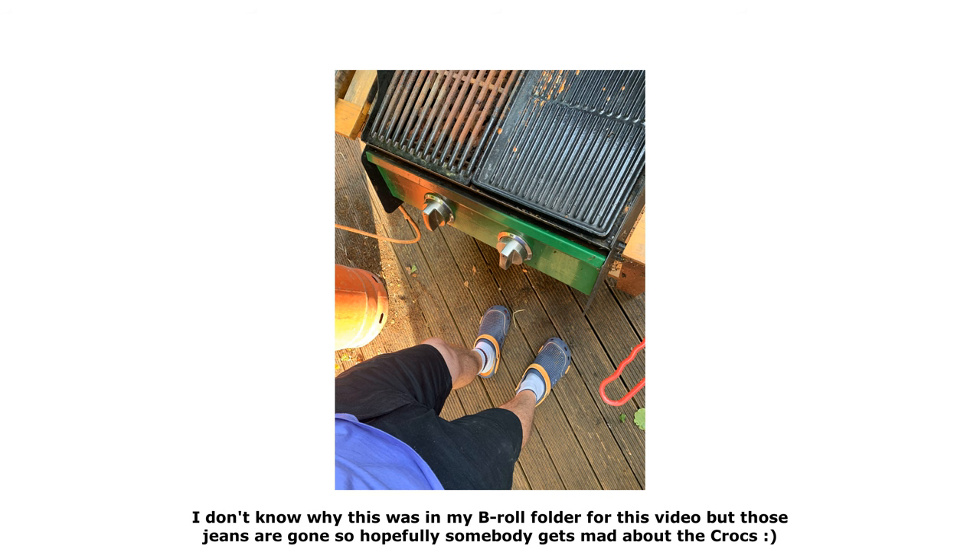I wore basic nitrile gloves while doing all of this, and that turned out to be a good thing — it protected me from a couple of spills and spits from the tank, particularly with the blix. I wore my gardening jeans, which did get splashed with blix, and they developed holes after I put them through a hot wash. So protect yourself, protect your skin, and don't wear clothes you actually care about.